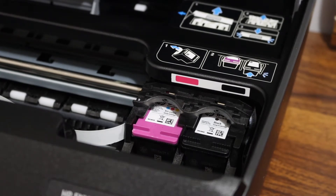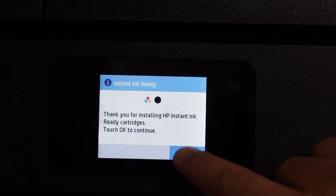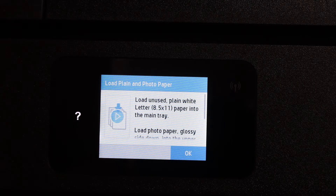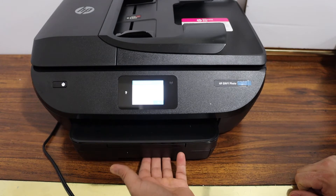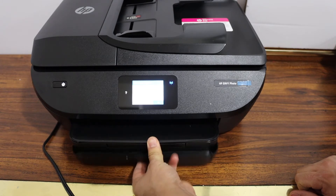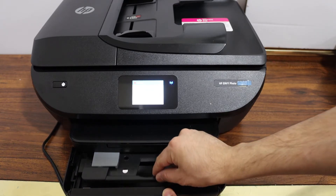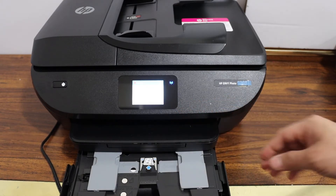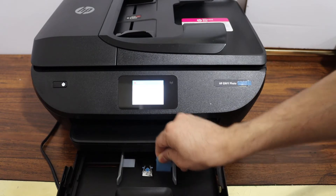The next step is to load A4 size paper. To open the paper tray, place your hand here and push it outside — it will open the paper tray for you. On the top there is a tray for photos, so you can place photo paper there later on. Now let it go inside and open the bottom tray.